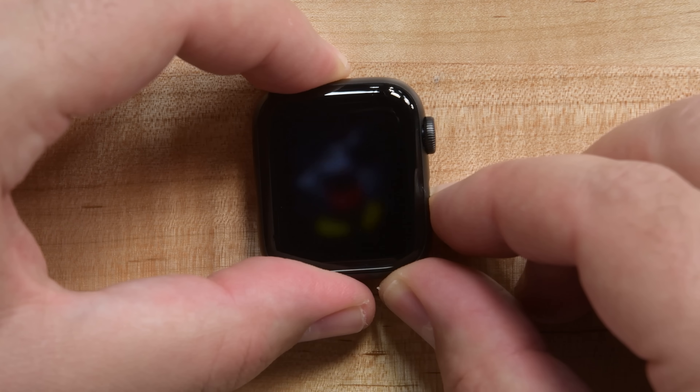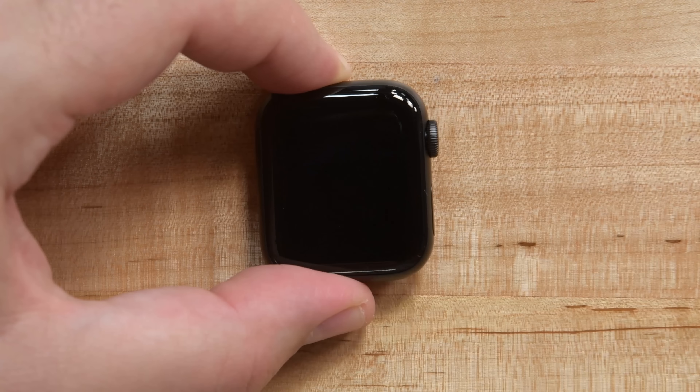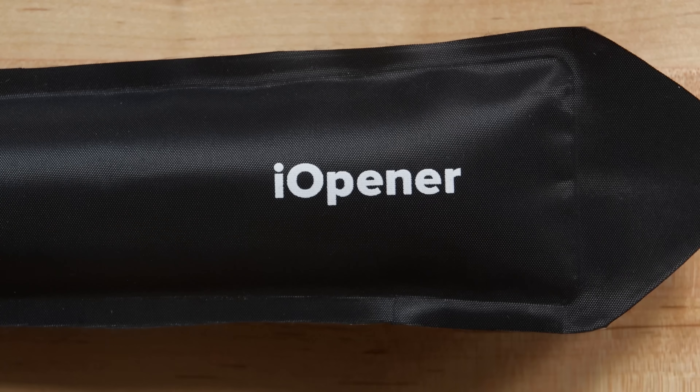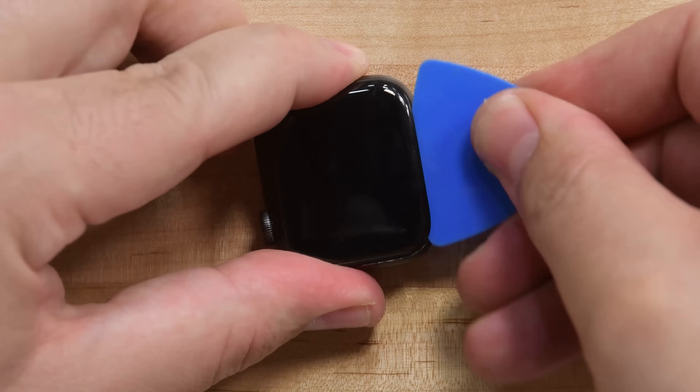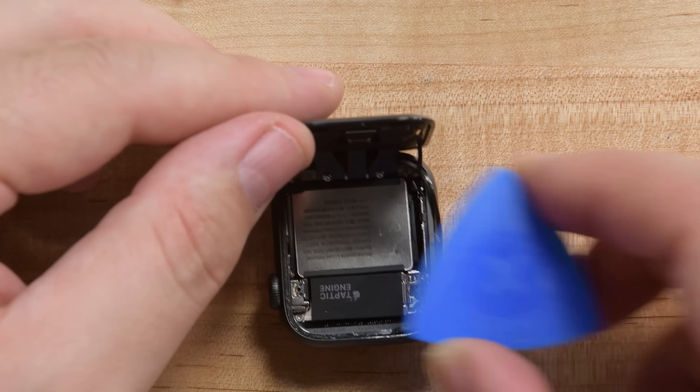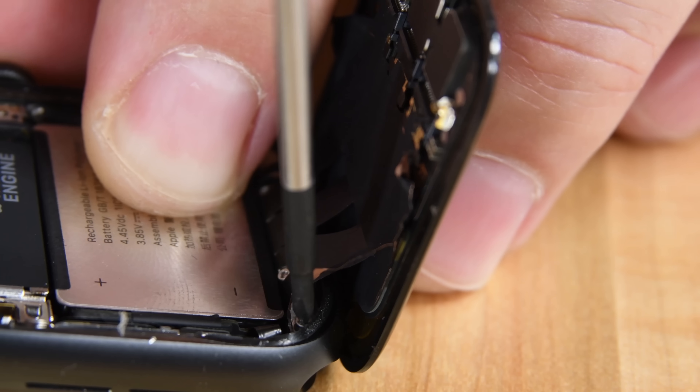Hi, I'm Kevin with iFixit, and today we're here to tear down the Apple Watch Series 5. The process of tearing down the Apple Watch Series 5 is exactly the same as the Series 4: apply a ton of heat, use a curved blade for some white-knuckle prying from the top of the watch, and it opens up. Once you're in, you're met with some of the tiniest Y000 screws and cable brackets that you'll ever see.